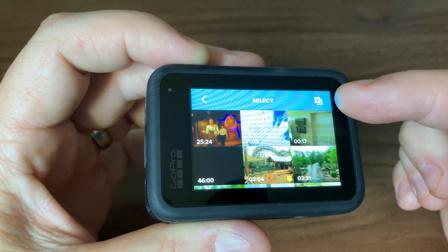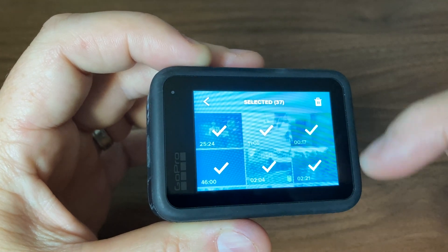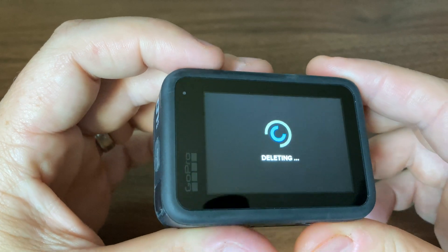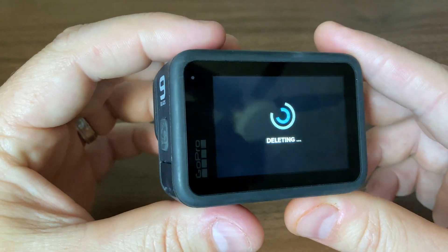Up in the top right, you can see the little check mark. Hit that, and I've got everything selected. Then just say delete. This is going to delete 37 files — yes, delete. And there you go. That's how you can delete everything and not have to select one by one.